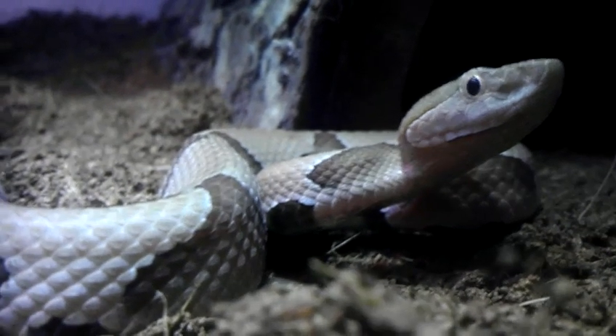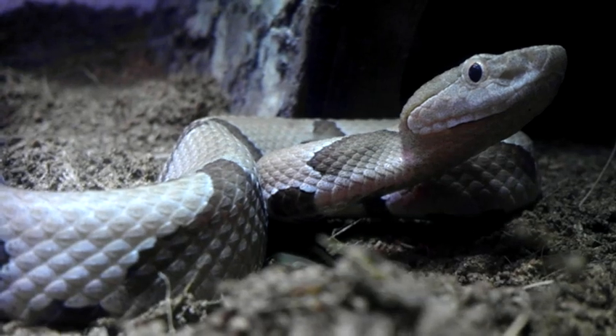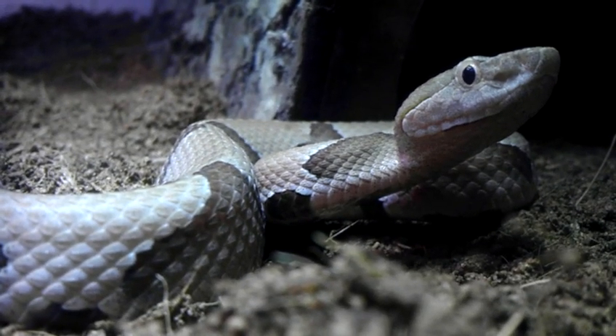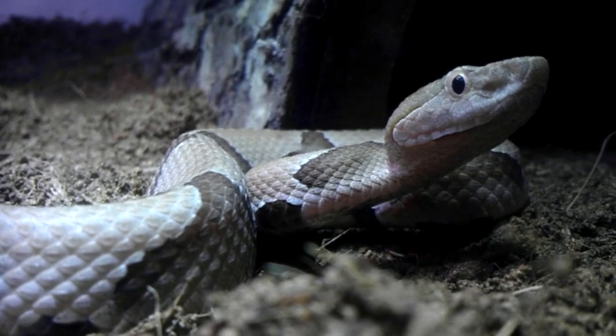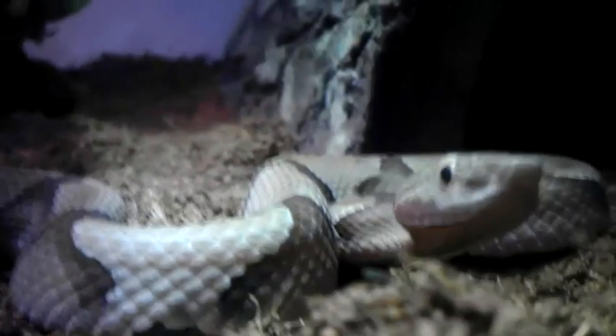Let me know what you guys think. Of course I'm going to be very very safe about this, and I'm going to get my venomous permit really soon. Just practicing, just learning how to move them with the hook in and out of the cage and stuff like that. New copperhead — let me know what you guys think.